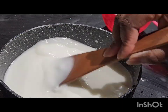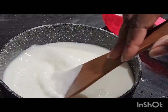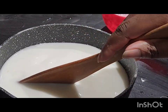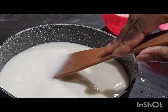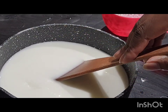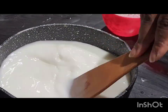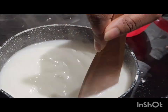The favourite part of the agi di when my mom finished making it is the bottom — the bottom is very very nice. After she poured it in the tray, we literally struggled for the bottom. We call it bonbon. It's very nice and sweet.